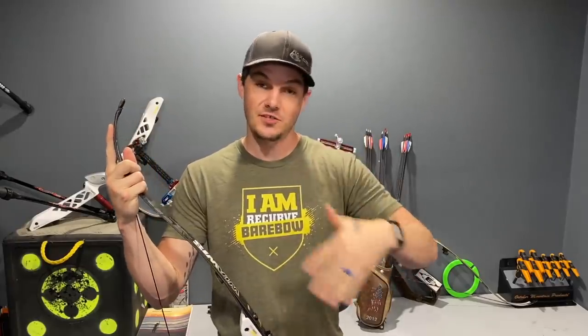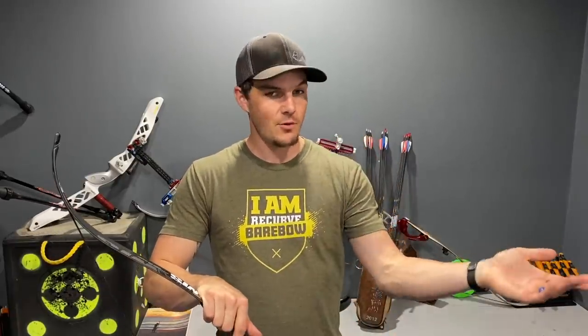I wanted to make a quick note that because this channel is becoming much more popular than I anticipated, responding to questions, comments, and emails is becoming overwhelming. If you have a question you really want answered, I'd suggest becoming a Patreon supporter. I've set up a Discord server where all patrons and I are active — asking questions, supporting each other, and discussing training. The lowest support level is five dollars a month for access to that server, and I guarantee I'll respond to your questions there.